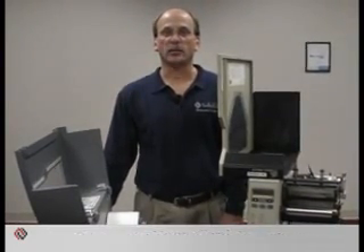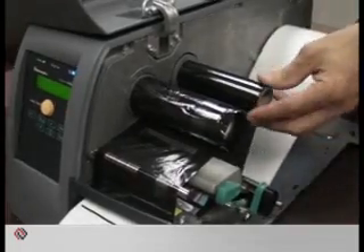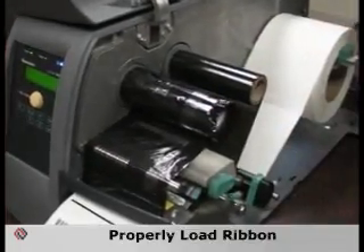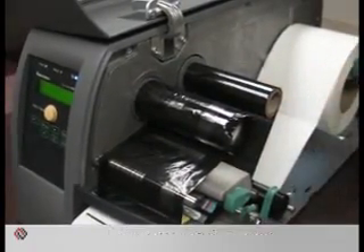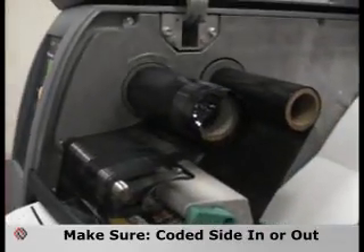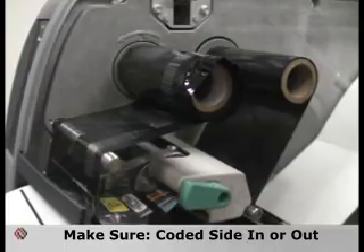I'm here today to discuss some of the possible solutions for ribbon wrinkle in your thermal printer. A couple of the main reasons for ribbon wrinkle are a ribbon that is loaded improperly. Be sure you know the proper procedure and proper position for loading a ribbon, whether it's coated side out or coated side in, which is specific and unique to each printer manufacturer.